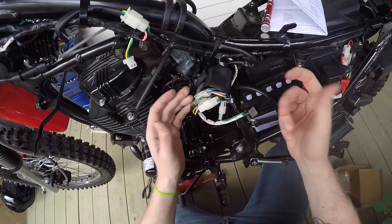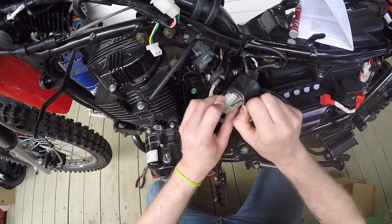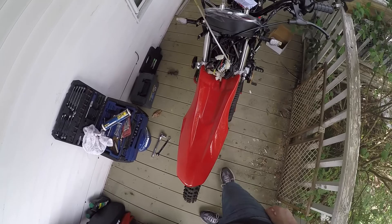I'll take a cable tie and zip tie that all together so it can't go anywhere, and zip tie this to the harness because that's where it belongs. All right, that's it — it's really not that hard as long as you know where to put the wires, take your time, and don't forget to route it through the loom like I did. You can put it all back inside of here.